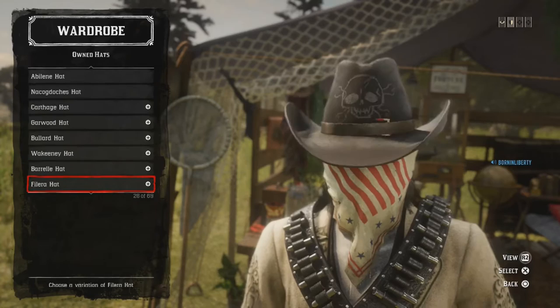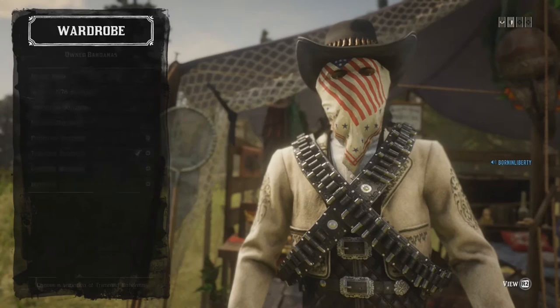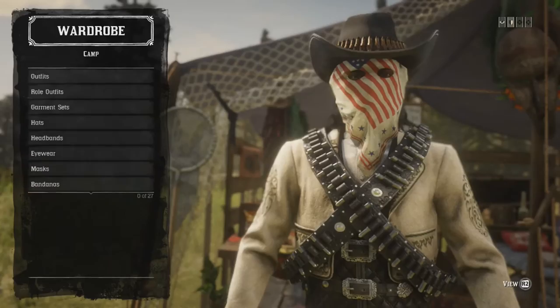For hats, I'm using the Hinxman Hat Black — I'll quickly go down and show you which one it is. Here we have it, the hat with bullets in it. I believe you need gold bars to buy it. Going down to bandanas, I'm using the Trimmed Bandana with American flag stars and stripes.